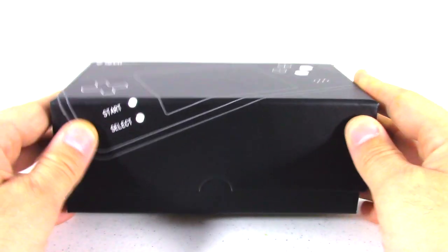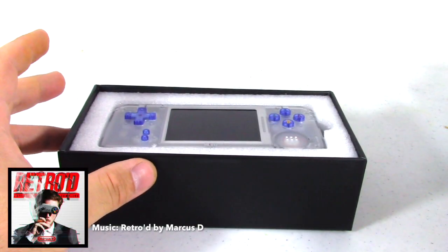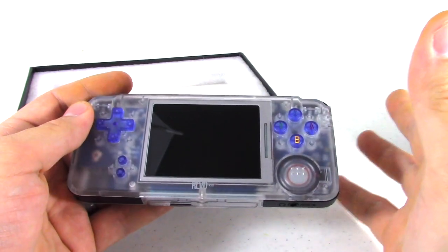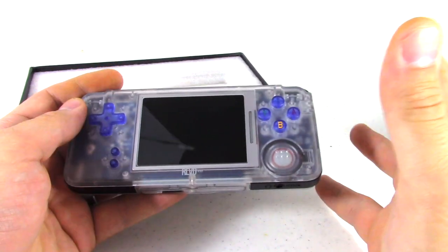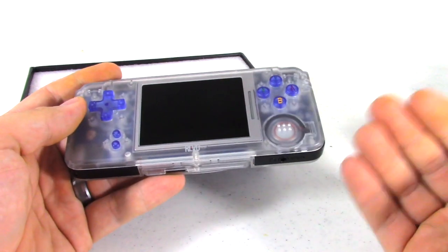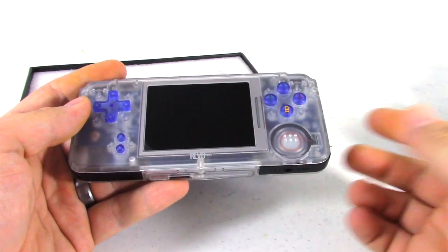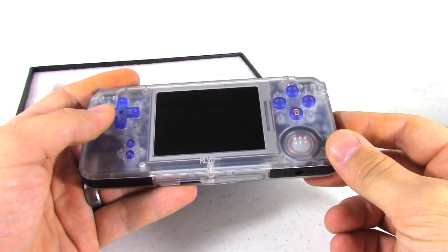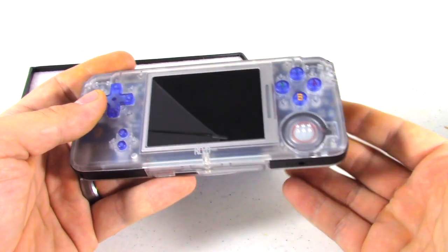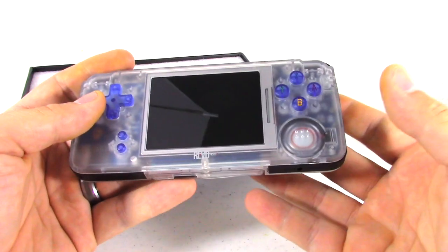Alright gang, we're going to go ahead and unbox this. Now I've actually wanted this for a while. Looking at all the different options for Game Boy Advance, going back at the old catalog of Game Boy Advance games, there's a lot of good ones out there. So looking into my options for consoles, you have Game Boy Advance, you have Game Boy Advance SP, and then you have this, the Revo K101 Plus. There's also a couple other options like if I wanted to do some emulation — there's PSP and just some other handheld options out there.